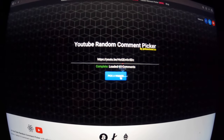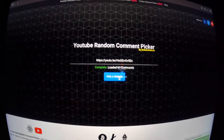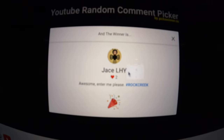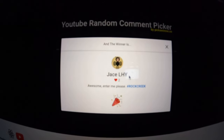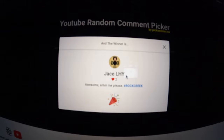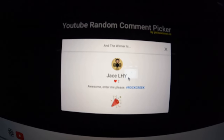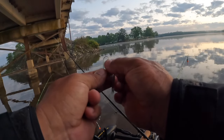The winner of the Next Cast crappie fishing giveaway from the May 24th 2023 video is JCLhy. Congratulations, Jace — you have seven days starting today, Wednesday June 7th, to send an email to easttenneseyleo@gmail.com to claim your prize. I will then send you a verification step to ensure you are the real Jace that left the comment. Stay tuned for your chance to enter to win this week's giveaway.